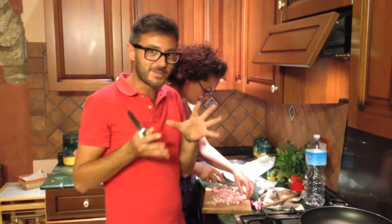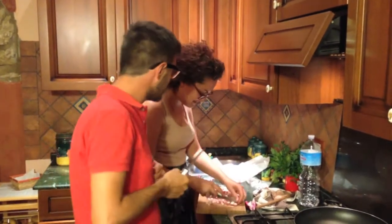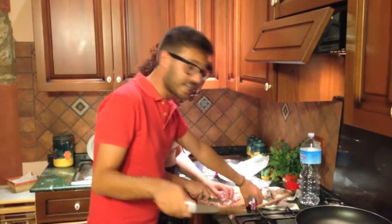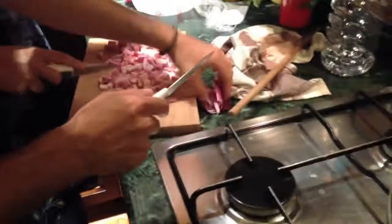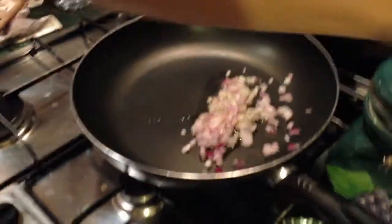We want to teach you how to make carbonara — it's a really typical Italian pasta. We got the onions, and we put them in the pan — the padella — with a little bit of oil.